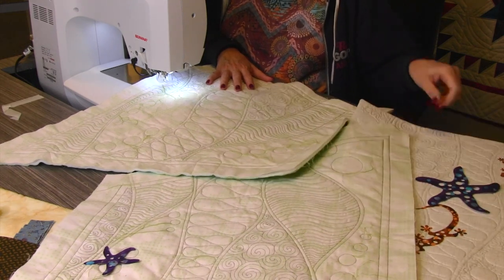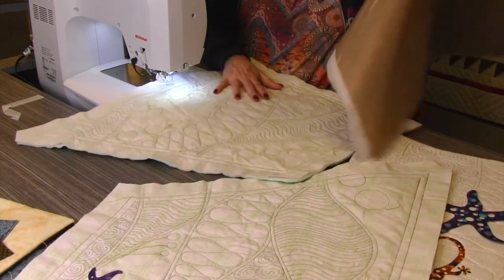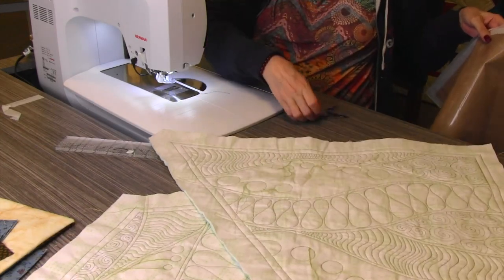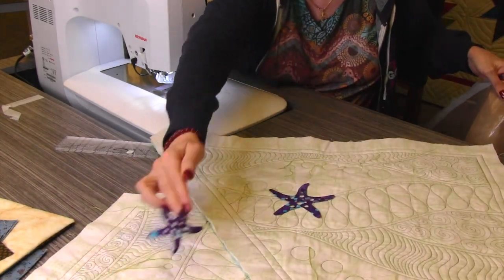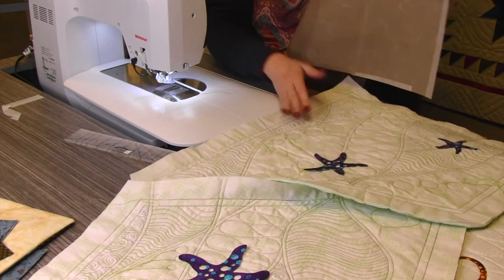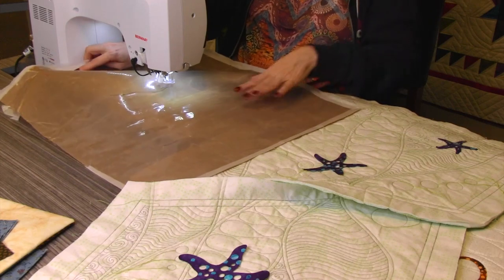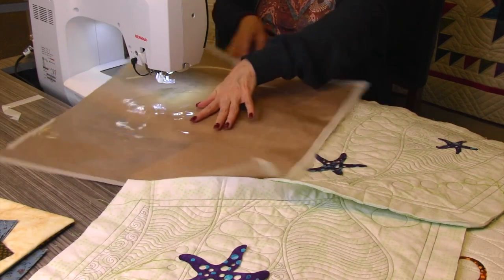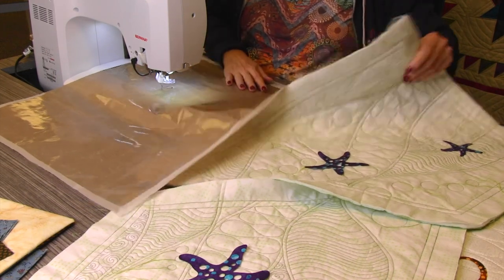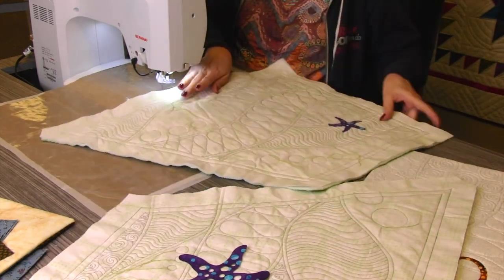One thing that makes a huge difference is having our Easy Glide pressing sheets underneath the project. Right now it's okay, but it's not as good as it's going to be once I put this on here. I have three starfish — a small, a medium, and a large — and they're going to go on here when I'm done. I love the colors. Sarah from our store loved the idea of doing the green fabric. Once I line this up with my stitch regulator and put it down, voila — it is slick, slick, slick and makes it so much easier to do the turns.